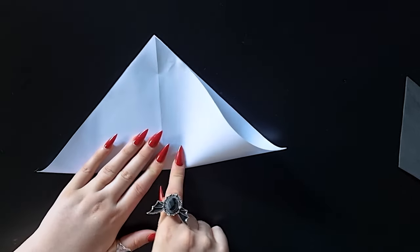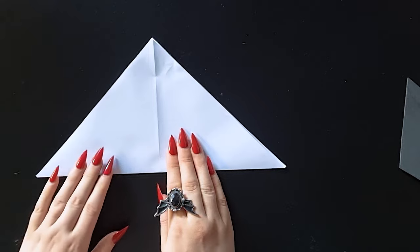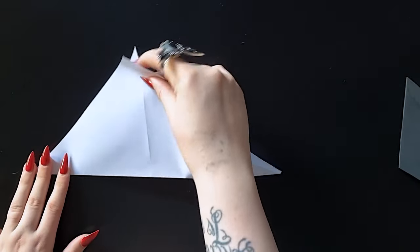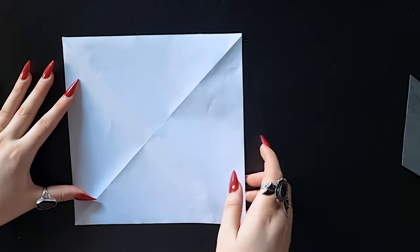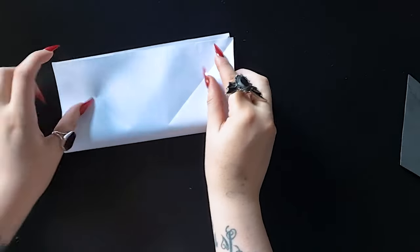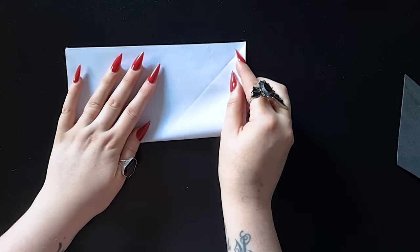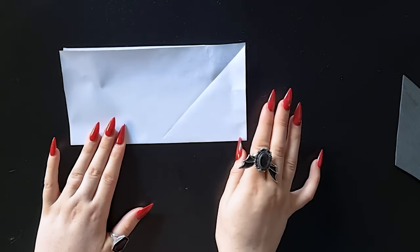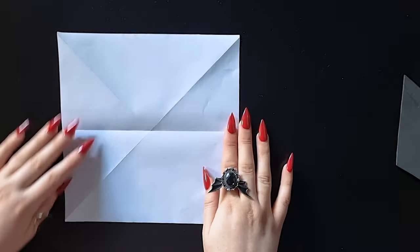Those are the two diagonal folds. This sheet of paper is probably not a perfect square because I didn't have any square white paper, but for this type of origami you don't actually see the edges so it doesn't really matter. Now we've done the two diagonal half-folds, we're going to flip the sheet of paper over and do another half fold into a rectangle — just make sure you match up those corners as best you can. These are all pre-folds, so we'll be folding and then unfolding them, which will make more sense when we start actually making the bat shape.